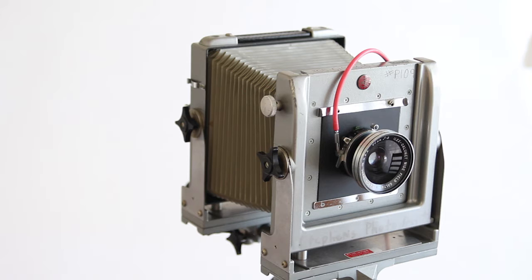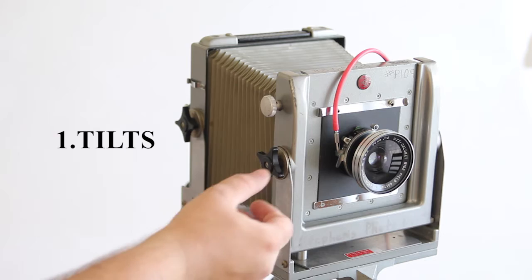This video and tutorial is about how to use the movements on the camera and where they're located. Each 4x5 or view camera can be a little different, so please check your camera for each camera's options.